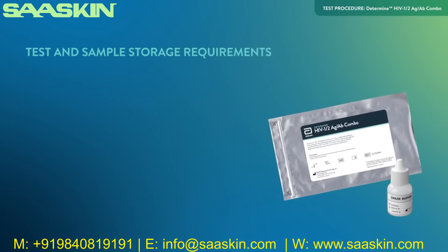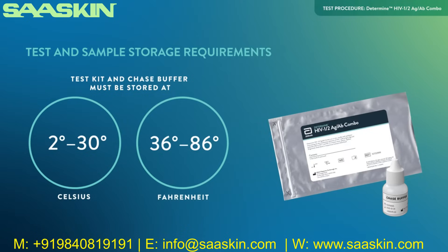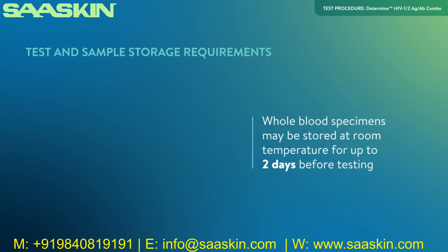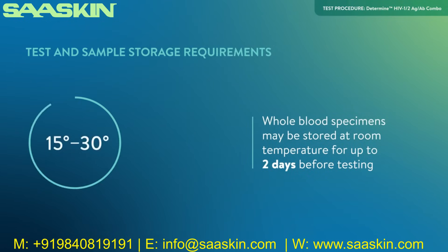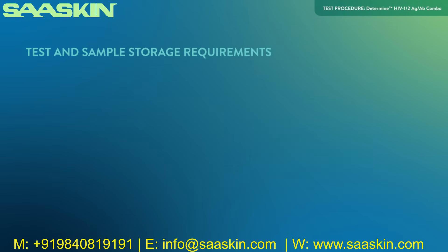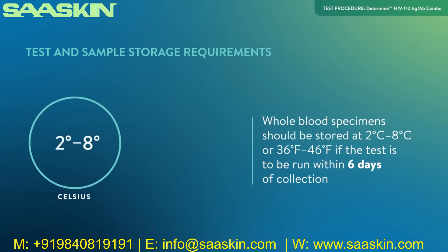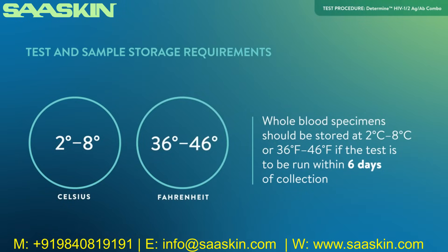The test kit or aluminum Ziploc pouch containing test cards and chase buffer must be stored at 2 to 30 degrees Celsius or 36 to 86 degrees Fahrenheit until the expiration date. Whole blood collected venously may be stored at room temperature, 15 to 30 degrees Celsius or 59 to 86 degrees Fahrenheit, for up to 2 days before testing. If testing will not be performed within 2 days of sample collection, whole blood should be stored at 2 to 8 degrees Celsius or 36 to 46 degrees Fahrenheit if the test is to be run within 6 days of collection.